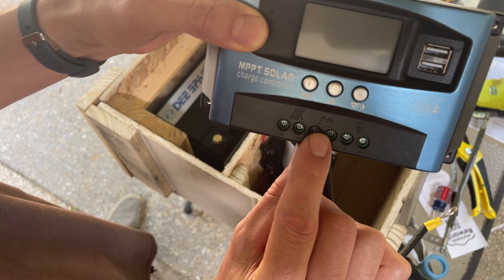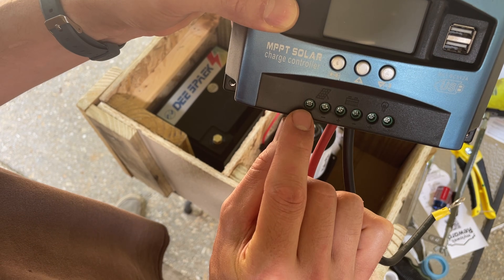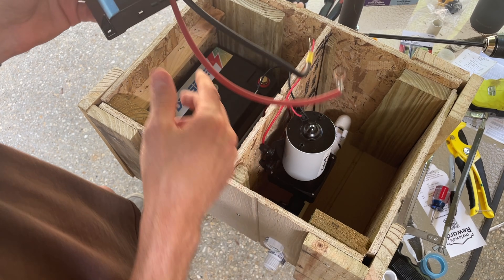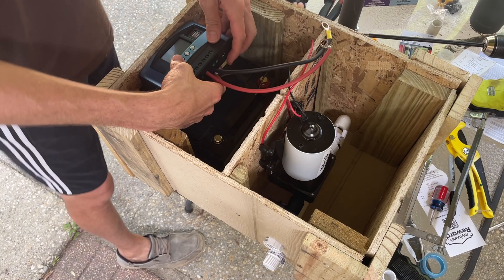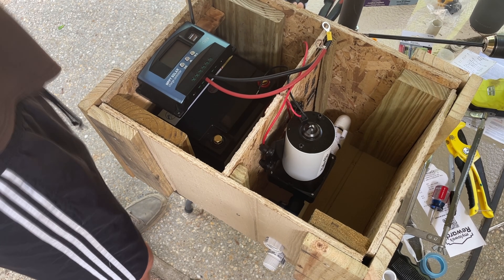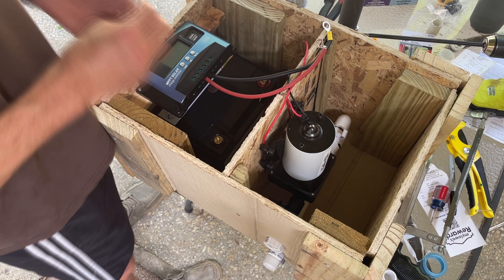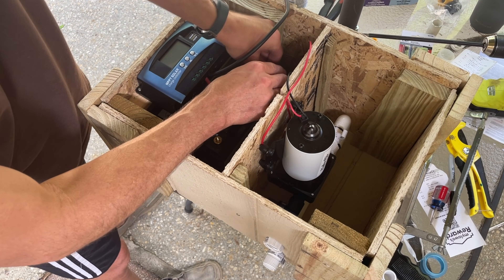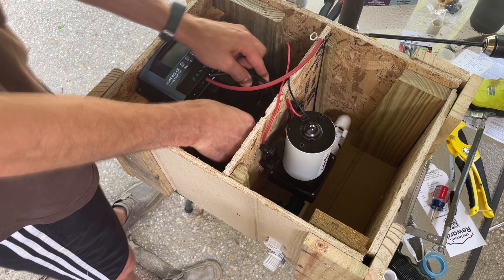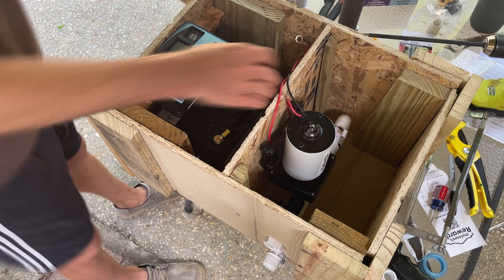Connecting everything to the charge controller is very simple. There's a picture of the battery, solar panel, and load — symbolized by a light bulb — all with a pair of negative and positive terminals below each picture. I also went with a 100-amp charge controller because it was only five dollars more than the 30-amp charge controller. Now that the charge controller is installed we want to connect it to the battery first. I used about seven inches of 10-gauge solar panel wire, crimped a couple of ring connectors on, and started by connecting the negative terminal first and then the positive.